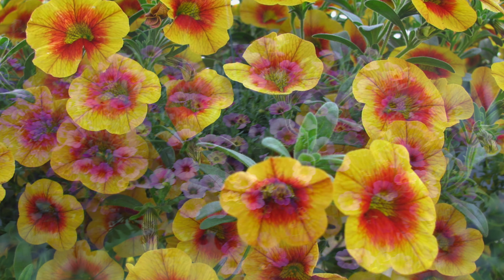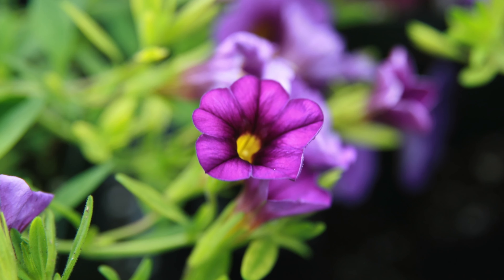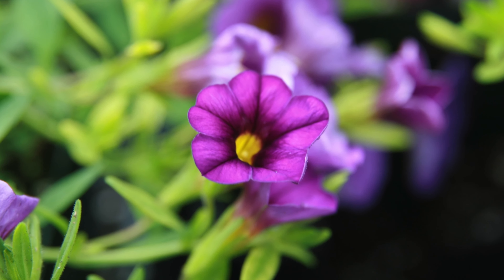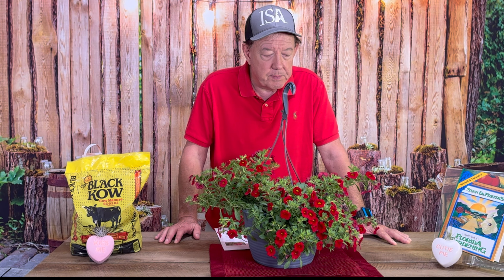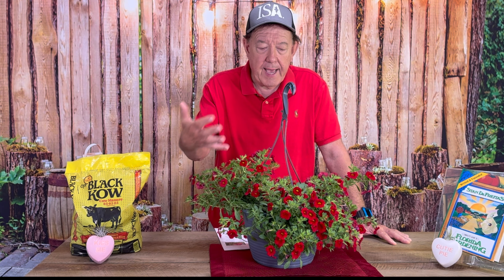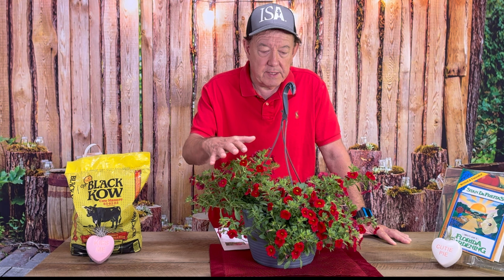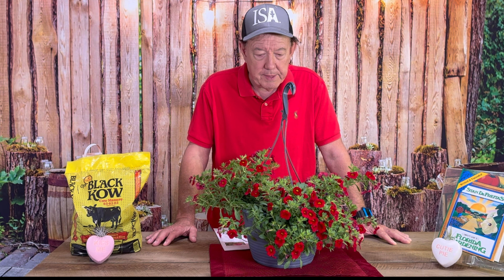An annual will live and die all within one season. A perennial should live more than one season, but I wouldn't count on this lasting years and years like you would a woody ornamental. You can see it in the hanging basket here, so you could keep it as this, or you could have it in your garden and it'll probably get two to three feet tall maximum, maybe a little bigger.